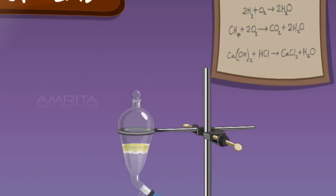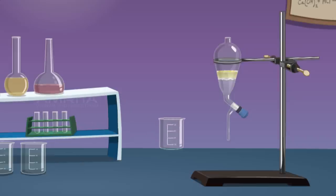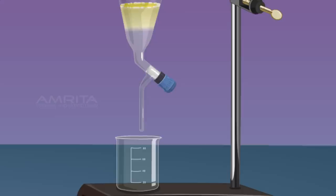Oil forms the top layer and water forms the bottom layer. Take a beaker and place it below the separating funnel. Open the stopcock of the separating funnel and pour out the lower layer of water carefully into the beaker. Close the stopcock as the oil reaches the stopcock.